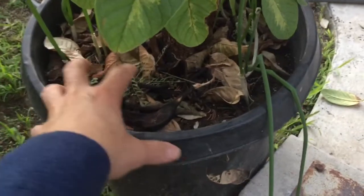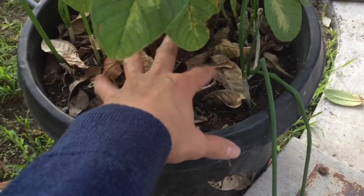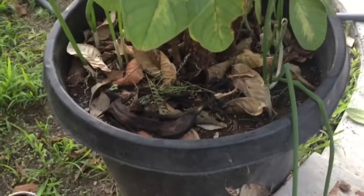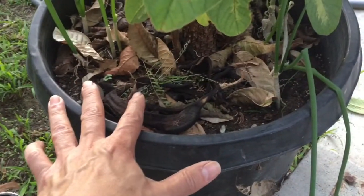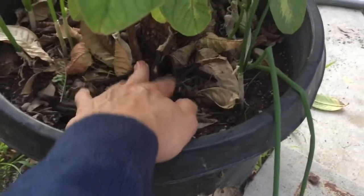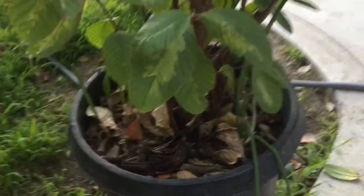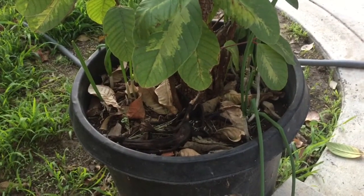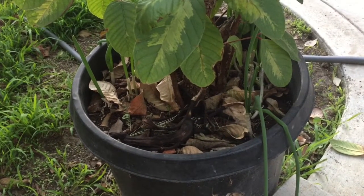You can add a little bit of compost or soil on top to help it decompose. Any green kitchen scraps you can add in here, and over time it will decompose and become fertilizer, so you don't need to spend money buying fertilizer.